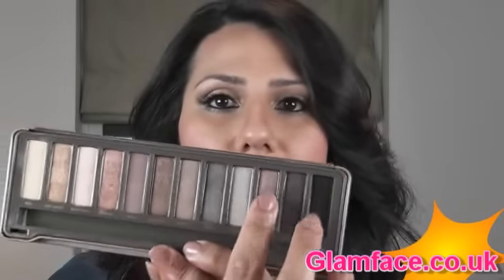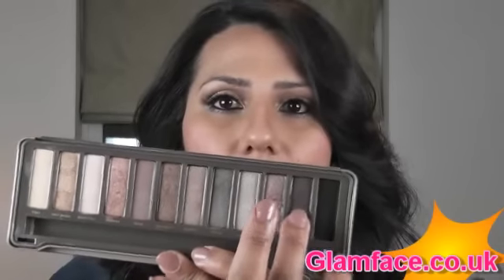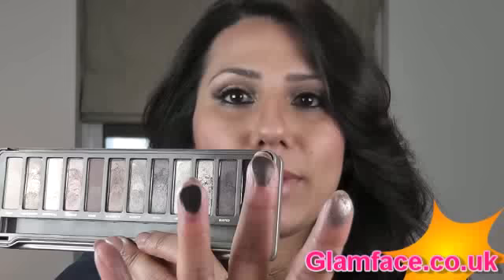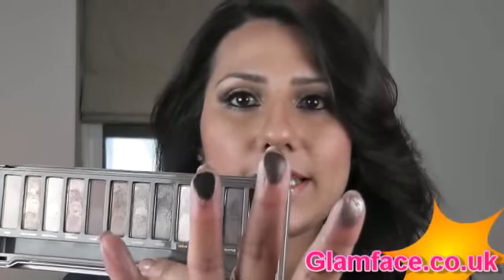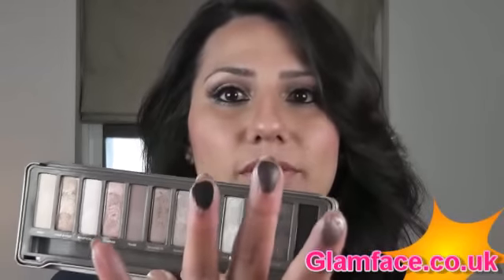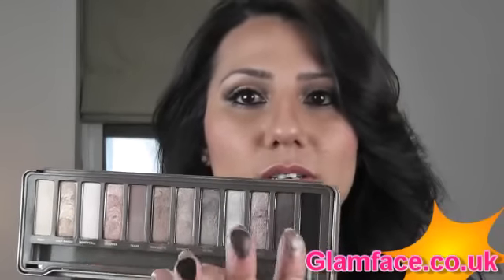This one over here is like a very plummy sort of colour, and that's called Busted. And this is Blackout — a very, very nice matte black, very versatile. The good thing about this second palette is they don't have a matte black in the first one; the other one was quite a glittery, sparkly black. So if you are looking for a really nice matte black and you like these colours, then this is a good one to get.